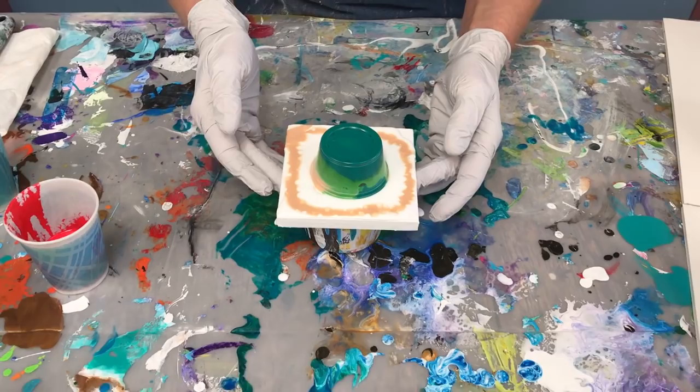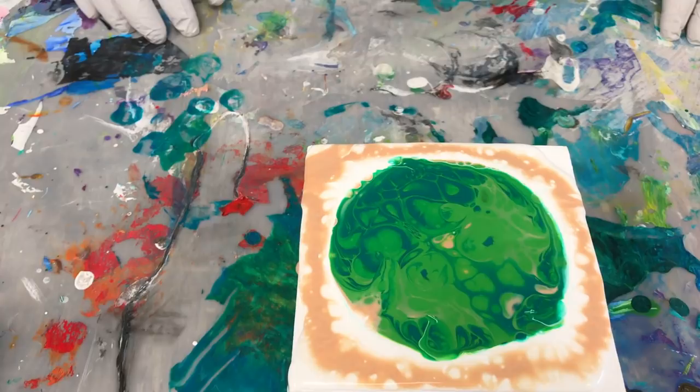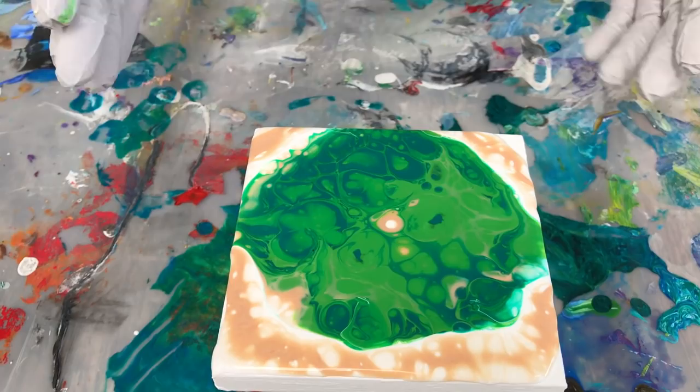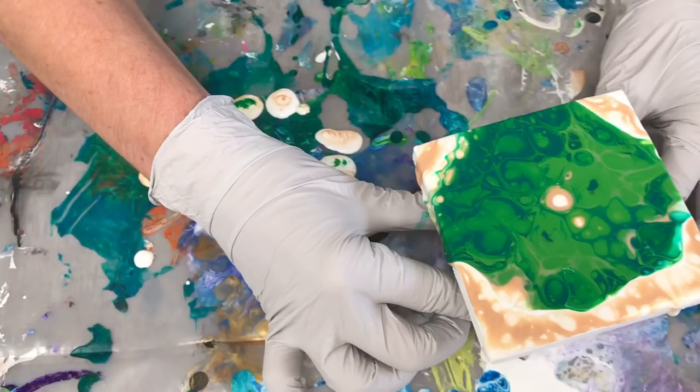Now I'm going to lift it up and see what happens. You can see there are some nice cells — the two different shades of green really look nice. I'm going to let it just spread on its own and watch it. It's fun to watch and see what it does. With these small paintings you don't really have to tilt; if you're using the right amount of paint you can just let it do its thing. That's interesting the way that spot comes up in the middle. I'm going to set this one aside and do another one — a swipe this time.